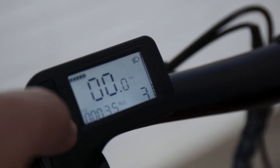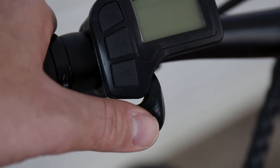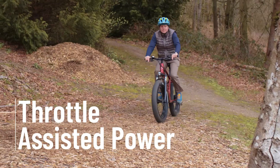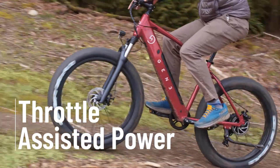This is also where the throttle lives. The throttle is completely independent of the pedal assist feature. With just the press of your thumb, you get access to the bike's full power without pedaling. This is great when you're just cruising around for a fun ride or when you need a bit of a break from pedaling but still want to keep things moving. Just like the pedal assist feature, ease into your use of the throttle since the bike's full power is available to you.